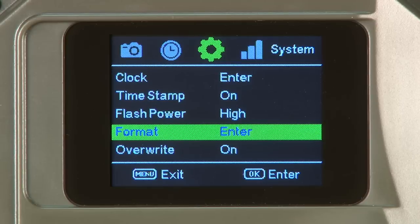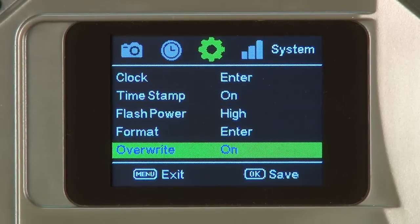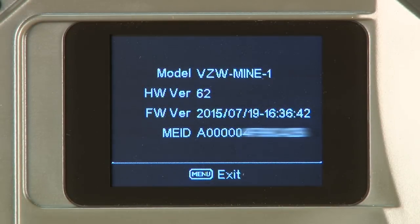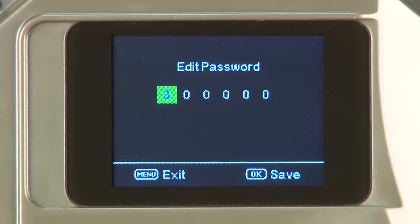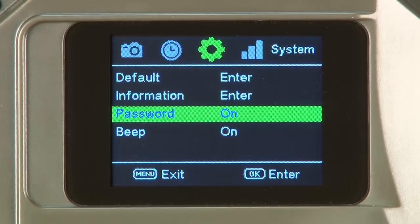The fourth item is format, which is used to erase the contents of the entire SD card. The fifth item is overwrite. Users may select on or off. Selecting on will overwrite the first photo in order to save newer photos. We recommend off, so we do not overwrite photos and videos on the SD card when full. The sixth item is default, which restores the camera back to factory settings. The seventh item is information, which displays the camera model, hardware version, firmware version, and MEID number for registration and warranty. The eighth item is password. Users may select on or off. The default password is six zeros. Use the up and down buttons to adjust numbers and the left and right buttons to cycle between settings. Press OK to save password. Leave this setting off.